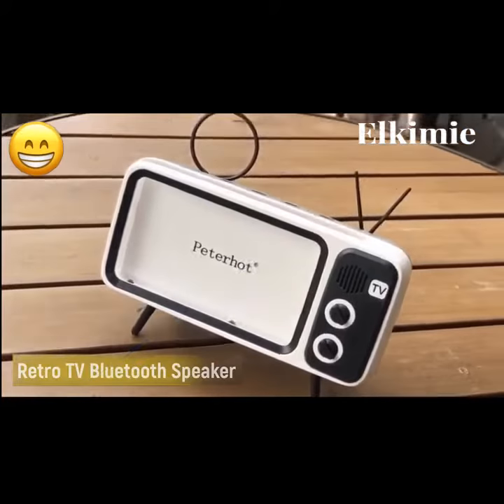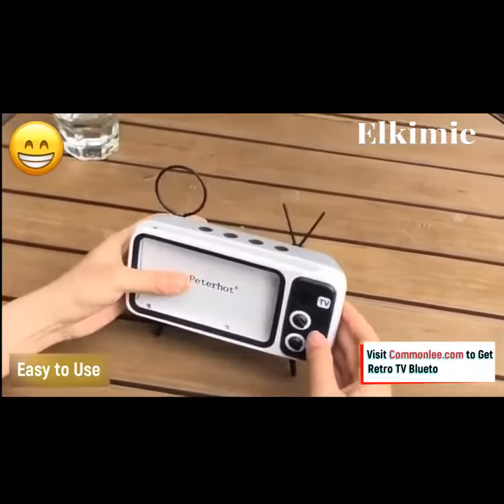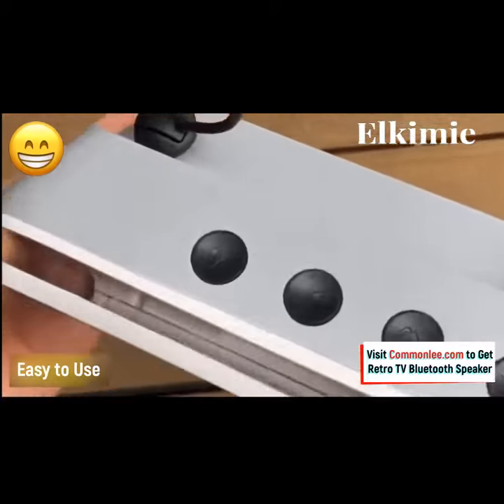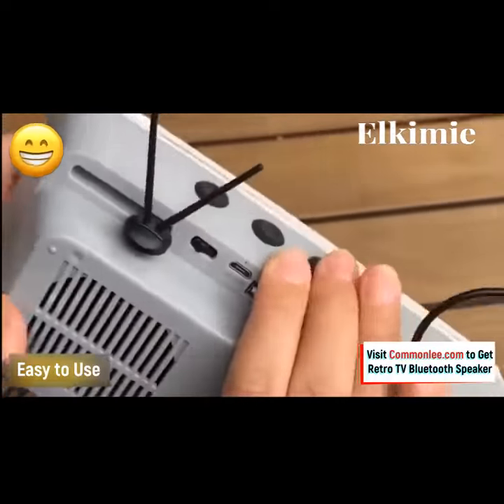This Retro TV Bluetooth Speaker Mobile Phone Holder is totally awesome. When it is working, it is a perfect Bluetooth speaker — a Retro Radio. After turning off, it works as an extra mobile phone holder, and even a piece of art when placing on the table.